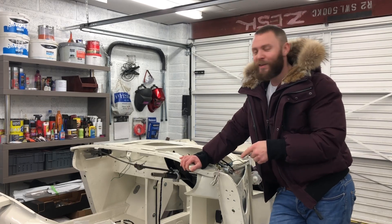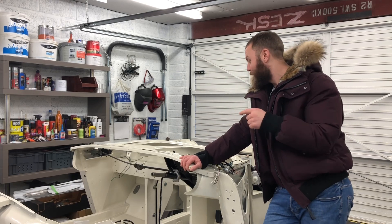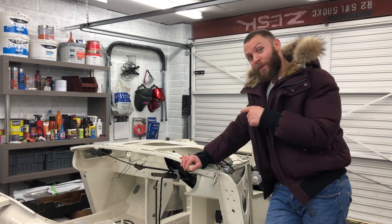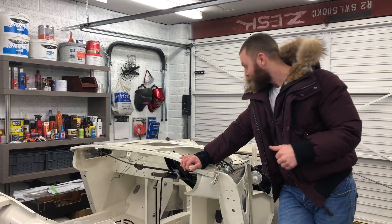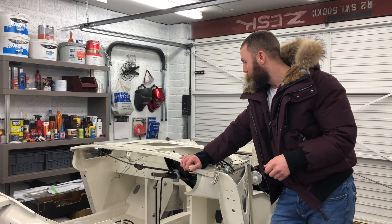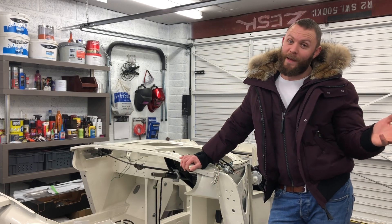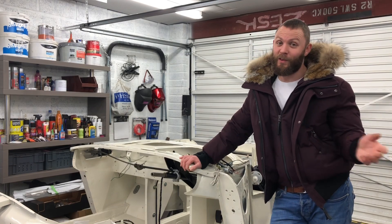So that was the first turn of the key on the RX7. If you look at the reaction on that one, I think it puts into context the kind of reaction we're probably going to have when we get this one going. Anyway, that's our weekly update done. What does next week have in store? You're going to have to wait to find out. See you soon, stay tuned.